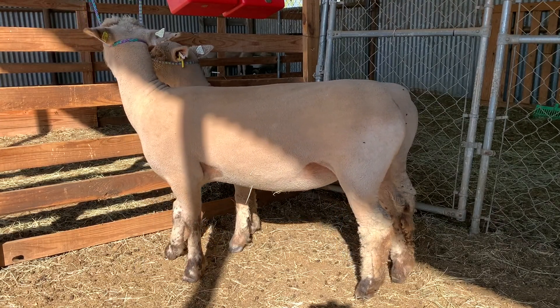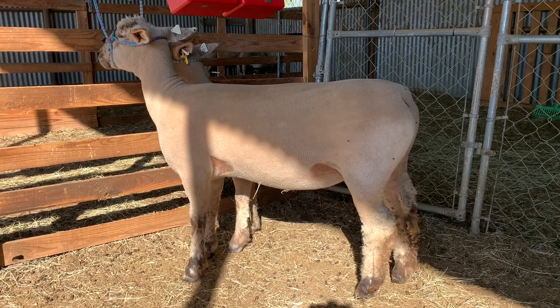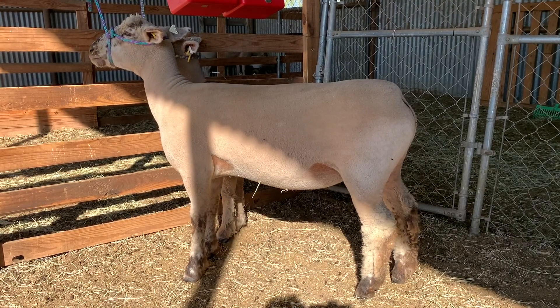I'll reference 'Advantage' throughout my videos so you can understand. Behind this big ewe is a South Down ewe. We're done with our show season.